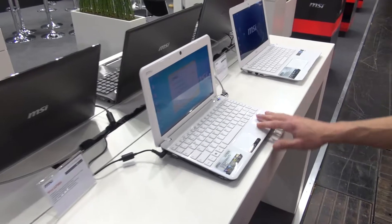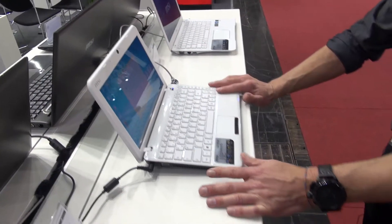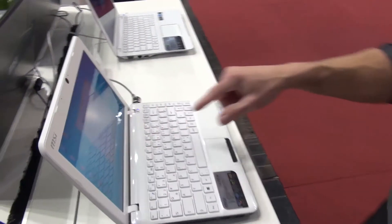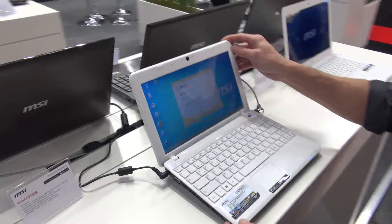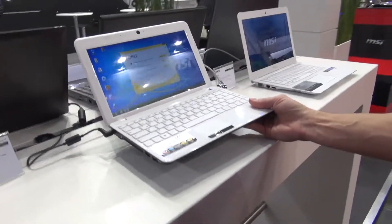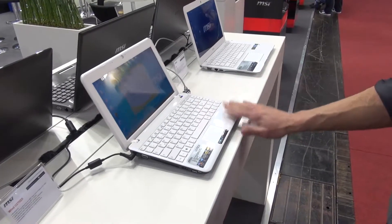Here you have a small one — this is an AMD solution with AMD dual core, very energy efficient. It has an 11.6-inch screen size. So it's kind of a netbook, but not really, because it has higher performance and the display is bigger as well, but still very lightweight. And you can also find it on the market for a very good price.